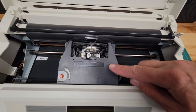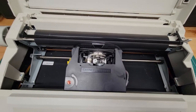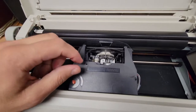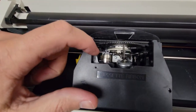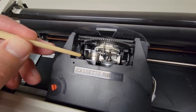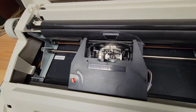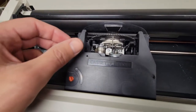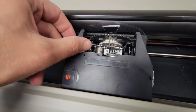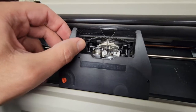Inside is your ink ribbon cassette cartridge. These come out very easily — there's a simple little metal tab right here that's the only thing that really holds it in place. To take it out, you just put some pressure on it pushing back towards the back of the machine and then it snaps out.